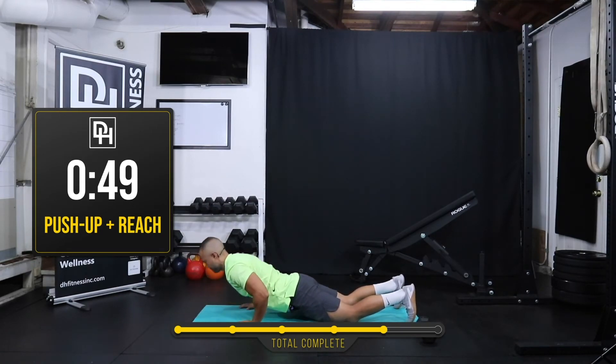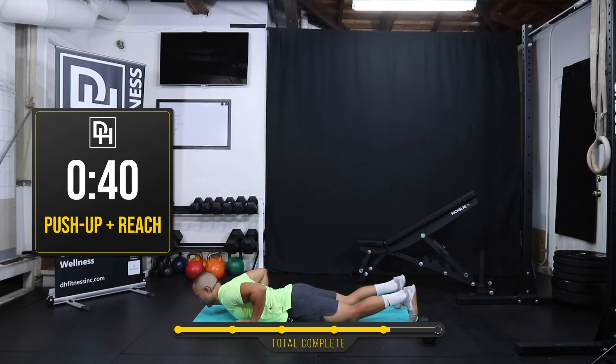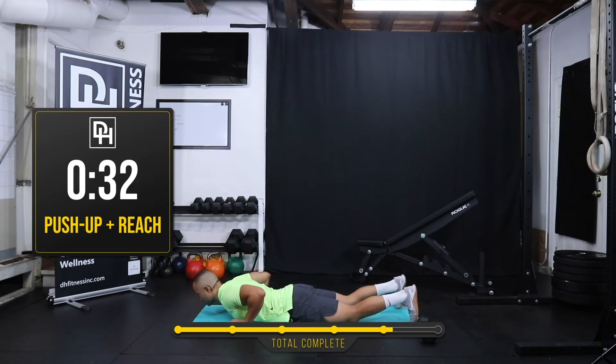Alright, chest to the ground — reach your arms out, put your arms back, and a push. Knee push-up to a superman reach. Make sure as you go to lower your body down and up that your core stays engaged. You don't want your low back to feel all that extension — you want to stay in that plank position. 30 more seconds.